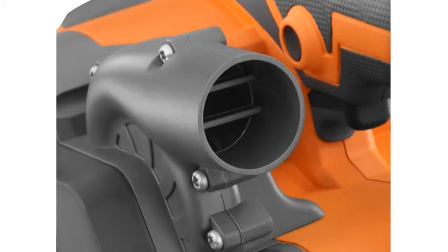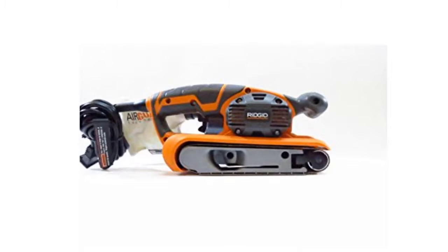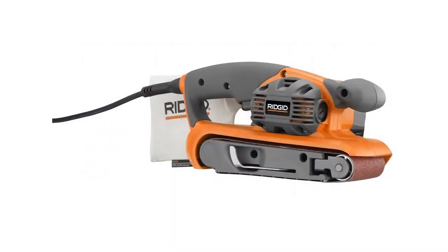Because of its power and size, this model can be used on both large and small woodworking jobs. The R2 740's variable speed control allows you to choose the right, consistent speed for your project.